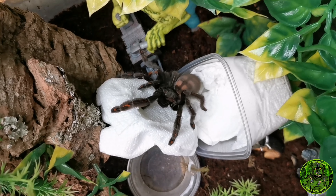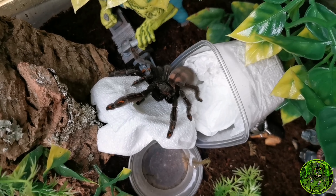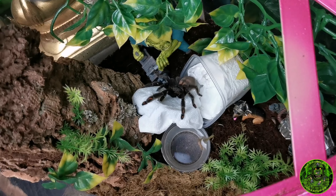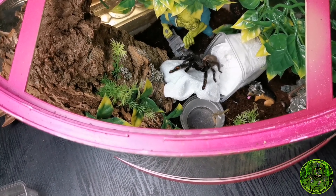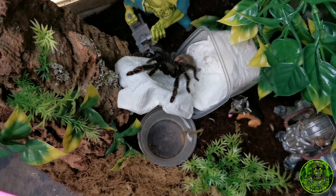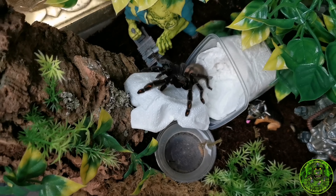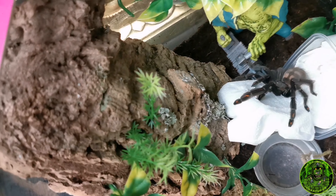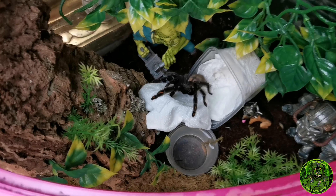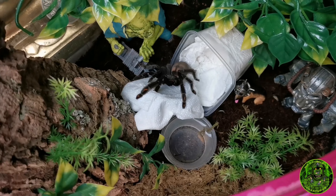Absolutely stunning female, look at that. I'm gonna let her have the tissue for a bit and come back and grab that one as well, because these are very very jumpy and very defensive. She will come off in her own time, I'm not gonna aggravate her. When she decides to travel around the cork bark I'll take the lid off and capture her - I'll record myself doing it as well guys. Same with the marshalli.